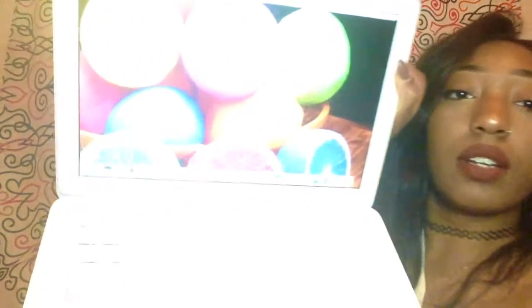I got it for $187. And this is it — it opened up. iMovie! I'm just hyped, so I'm going to chill. I got it for $187 plus free shipping.